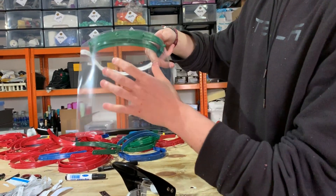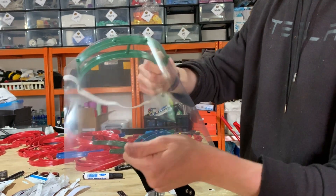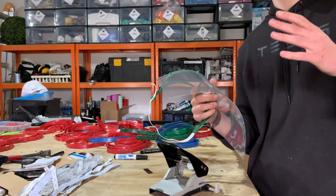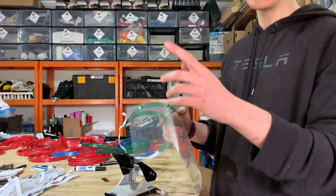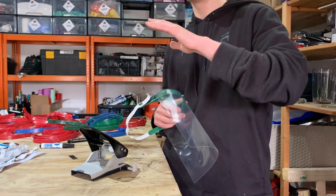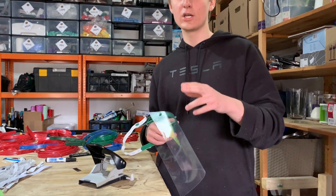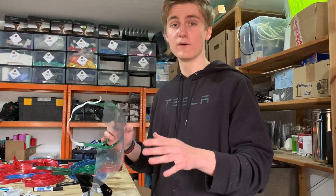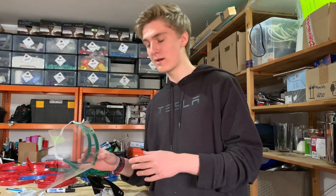And you're done with the next face shield. With about three to four people, our extruder, and our injection machine, we managed to produce 300 in a single day last week. So you can really be fast with this rapid fire method.